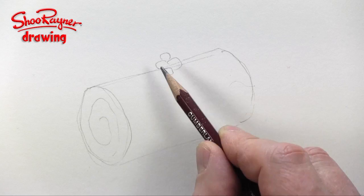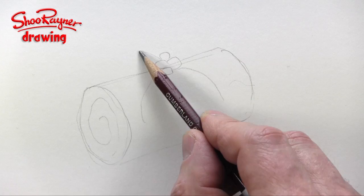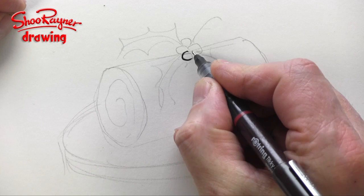Put four little berries like that, then a curve there, a curve there, a curve there, and a curve there, which is going to go like that. Then you're going to want it on a kind of serving board — a cake board, that's the word for it.